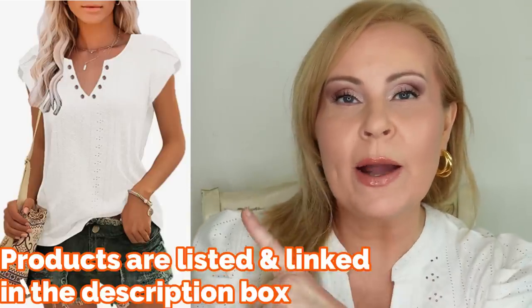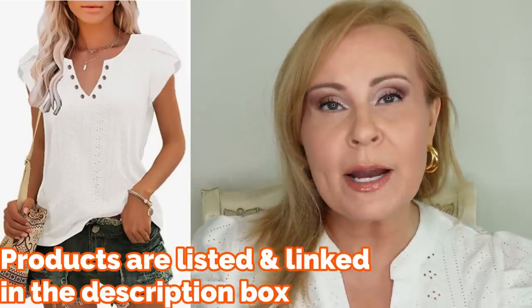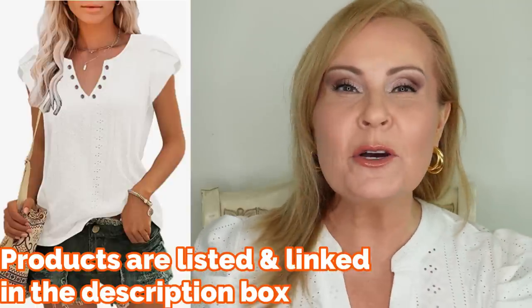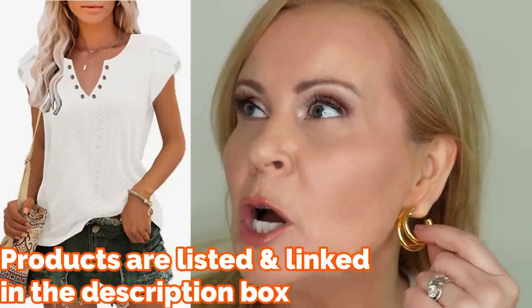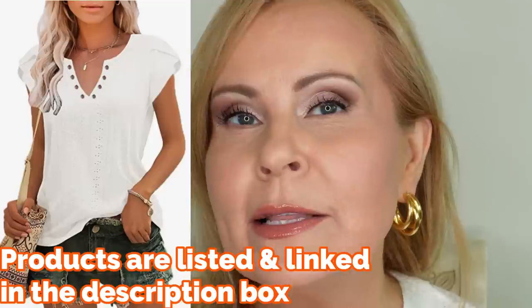I'm about to show you my makeup application on my 54-year-old face — how this sponge performs and how I use it in between steps to get a beautiful airbrushed finish. I also want to show you this blouse and the cutest pair of gold chunky hoop earrings. Let's get into the tutorial using this very unassuming, weird-shaped sponge.